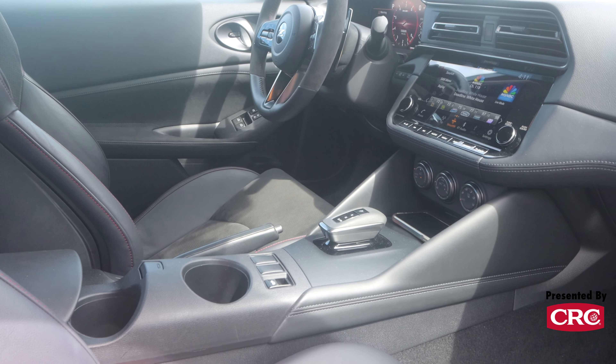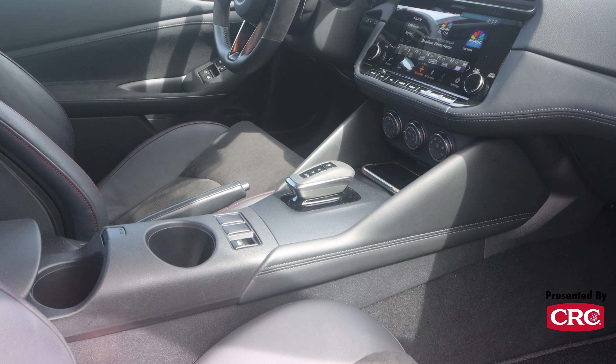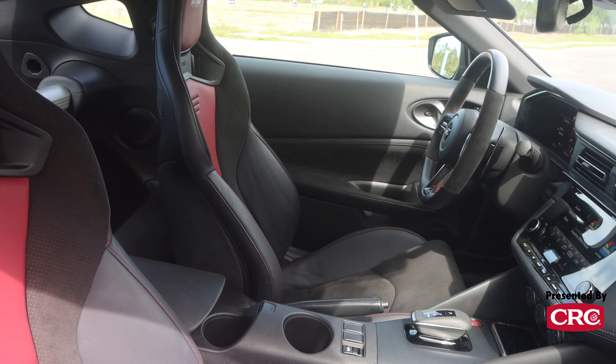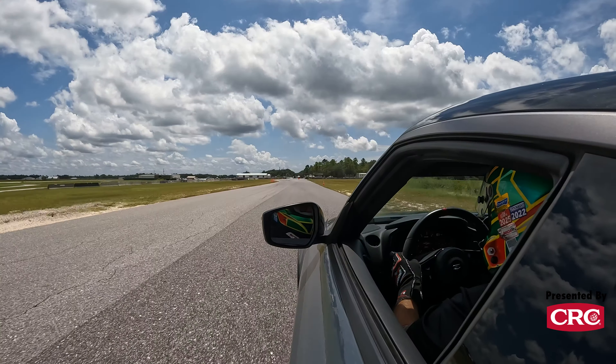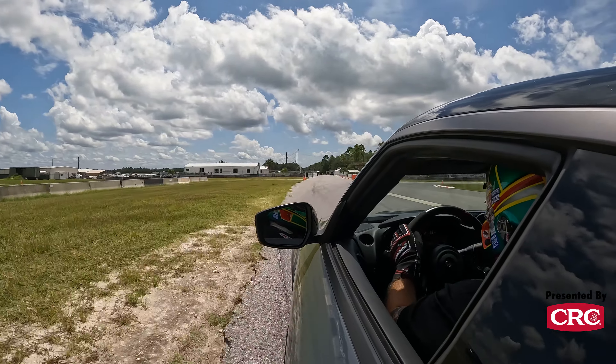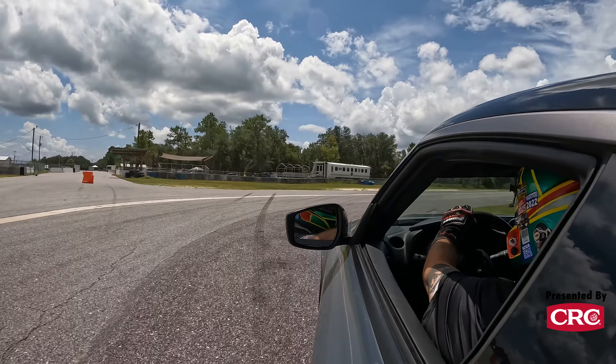Inside the Z Nismo, a set of Recaro seats are really pretty good. They have a little bit too much lumbar support for me, but they have fairly excellent lateral grip and a really nice grippy but comfortable suede-like material that makes them a really good place to go about the business of driving. This Z probably has the best ergonomics of any of the modern Zs that I've driven in quite a while — certainly an upgrade from even the Performance trim Z, and a huge upgrade from the 350Z and the 370Z.